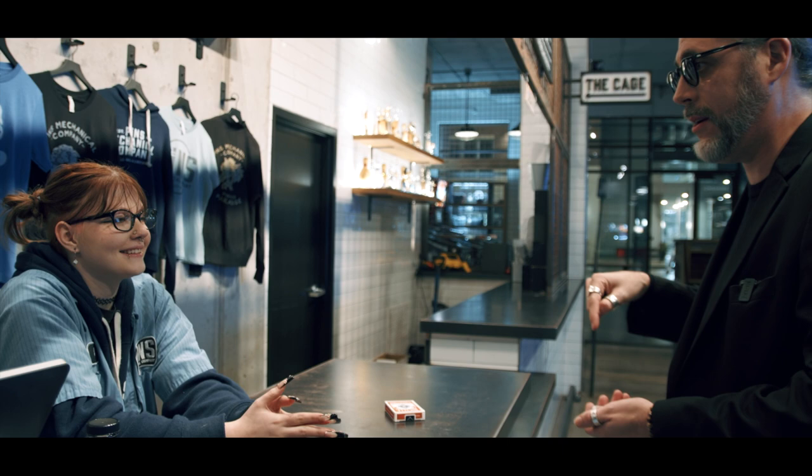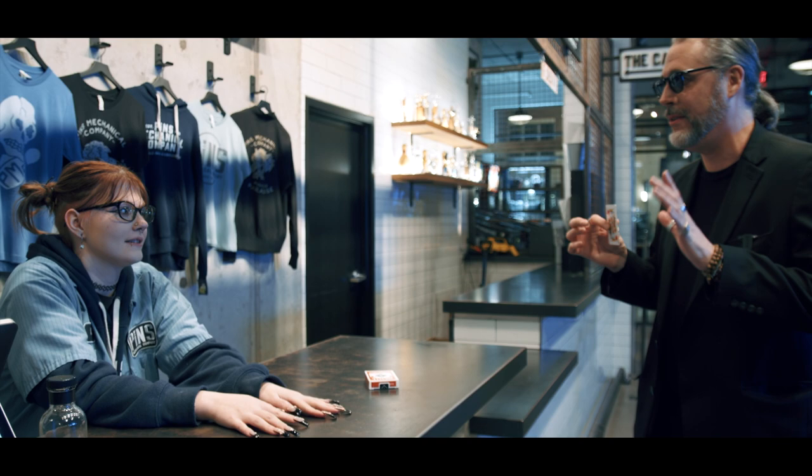I got a better idea. What if I took the card, put it in my pocket, and I made it jump from here to the deck? Would that be a good trick?